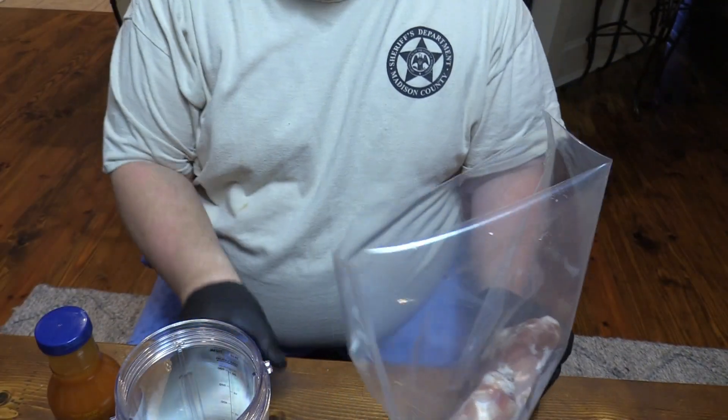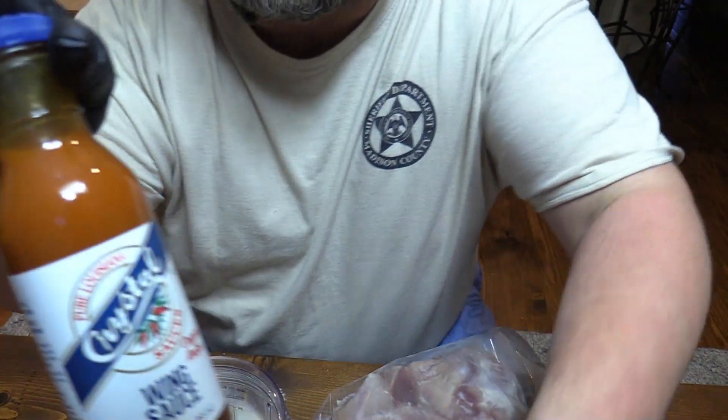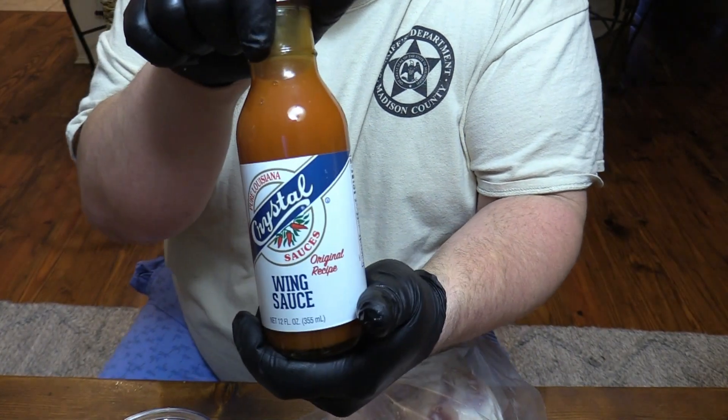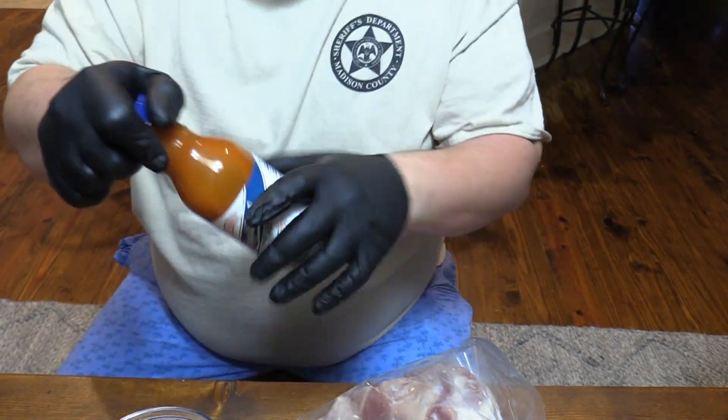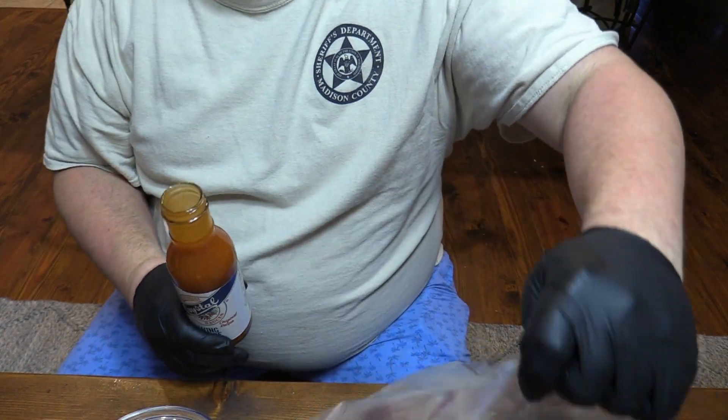We're gonna cook these up tomorrow. I've also got some that haven't been marinated. I'm gonna cook those up with my own marinade. Let me show y'all what I'm gonna do here tonight. I've got some of this Crystal hot sauce wing sauce — this stuff is amazing right here. So I'm gonna put some of that in there.